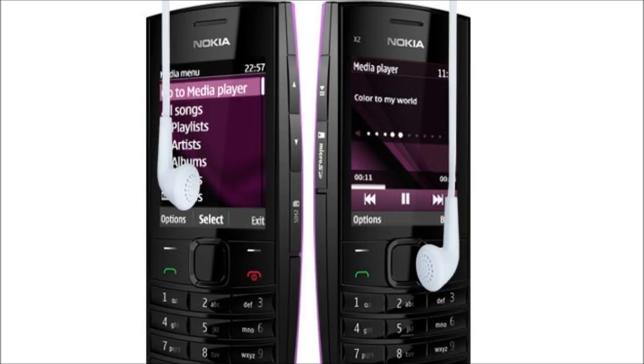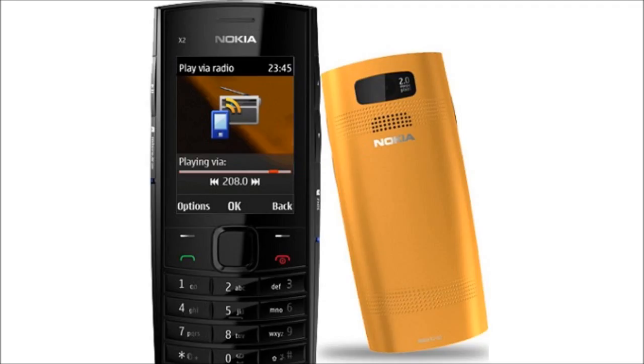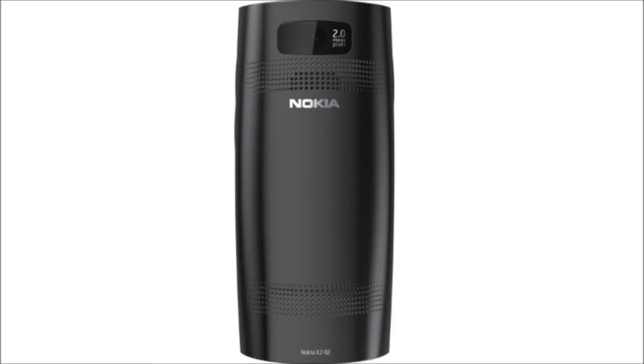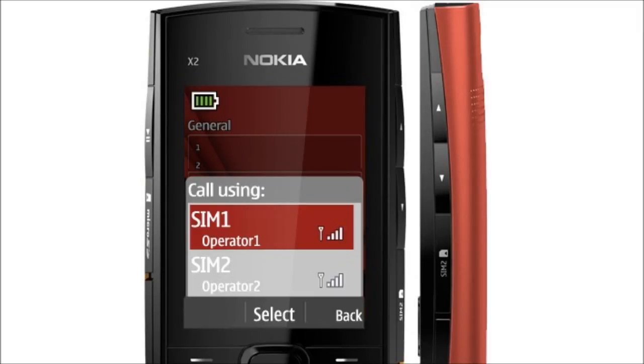The X202 has the Series 40 music player, which supports multiple music formats and allows organizing music by albums, artists, or playlists. There is an FM radio with a built-in antenna, so a wired headset is not required for listening to the radio. There is also a facility to record from the radio. There is an FM transmitter which allows music streaming from the phone to any nearby FM receiver, such as a home stereo or car stereo. The loudspeaker is rated at 106 phons — the only other Nokia to have a 106-phon speaker is the Nokia X1-01, and 106 phons is the loudest in Nokia to date.